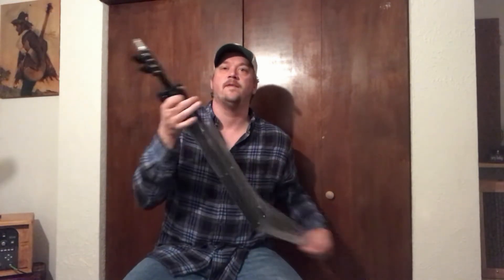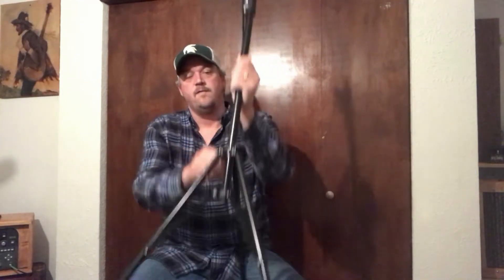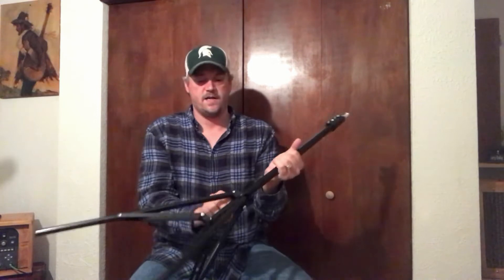Two of these boxes — these boxes have a tripod. Just your standard tripod. Now these are not the sturdiest tripods I've ever seen, but for this I'm sure it will work just fine. Two tripods.